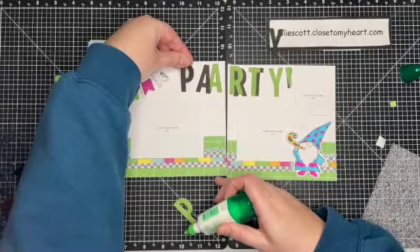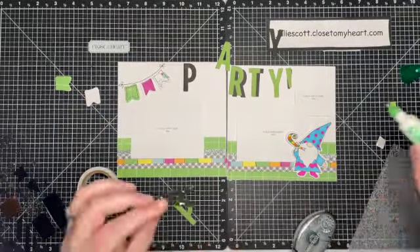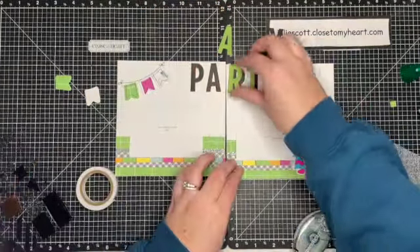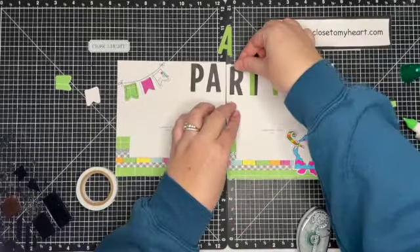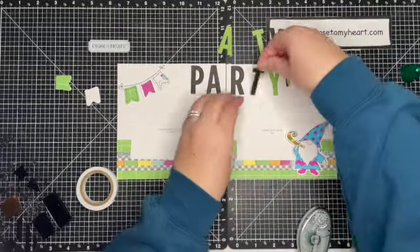Now I'm going to go ahead and add the letters, and I decided not to layer them — I'm just going to do the black so they stand out more. Of course I mismatched where I wanted to put those, but I can scoot them over using liquid glue because it takes a minute to dry, so it gives you a little bit of wiggle room when you're creating.